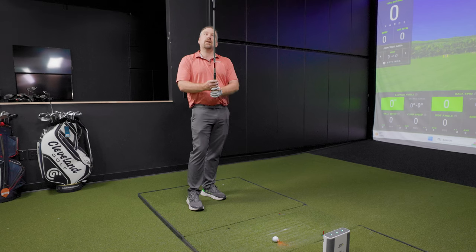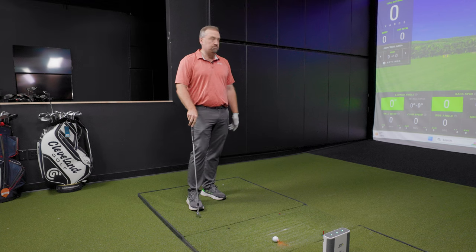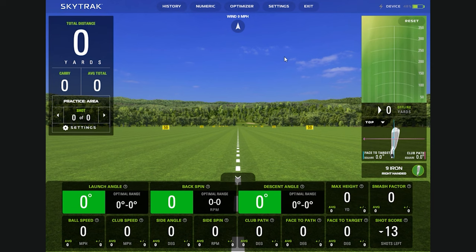We'll start with a nine iron. Nine iron usually goes about 145 carry, and I would expect right around 8,000 RPMs. One cool feature for players who aren't as in tune with club fitting is these optimal range numbers. When you hit the ball, it'll show kind of where that range should be given all the other numbers.